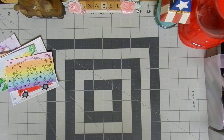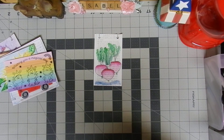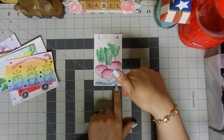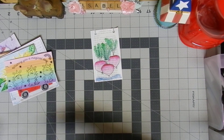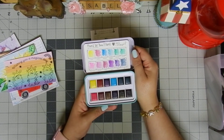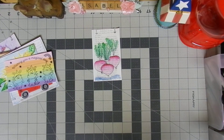My last card uses an old book page as the background. I put it down, went on top with gesso, then hand drew radishes and used the Jane Davenport watercolor set. I think this one looks super cute. I love radishes — not only because they look amazing, but because they taste great too.